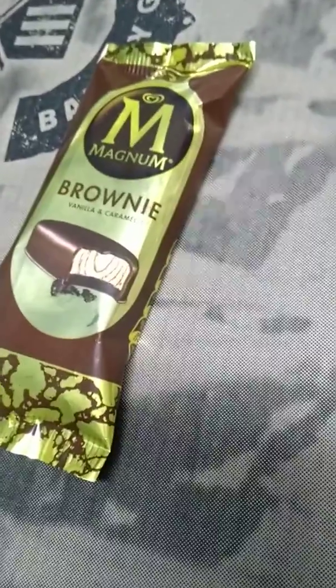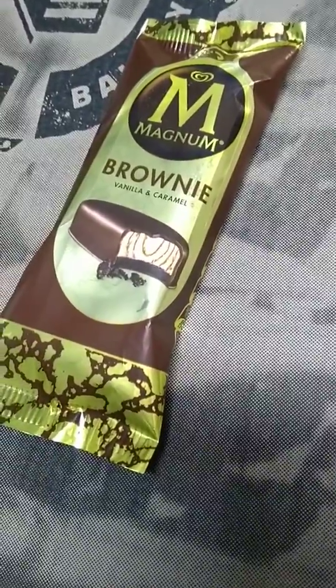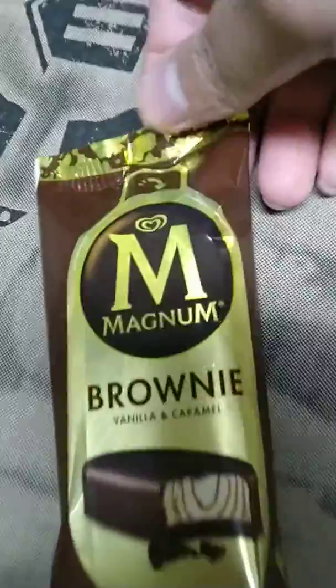Hello everyone and welcome to my YouTube channel. Today I'll be reviewing the Magnum Brownie ice cream flavor — yes, it has vanilla and caramel. So without any further ado, let's dig in. You can see here there's an easy-to-open section.